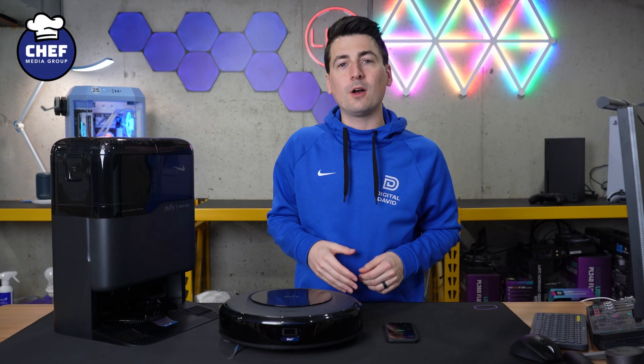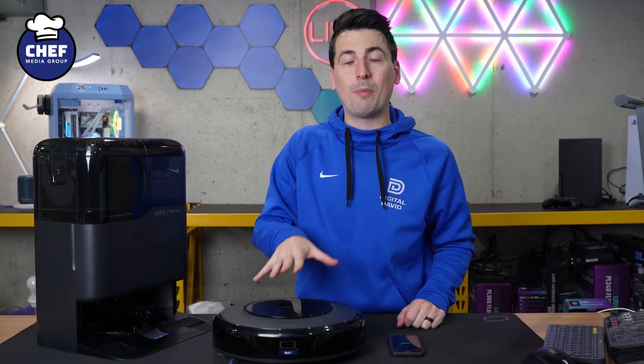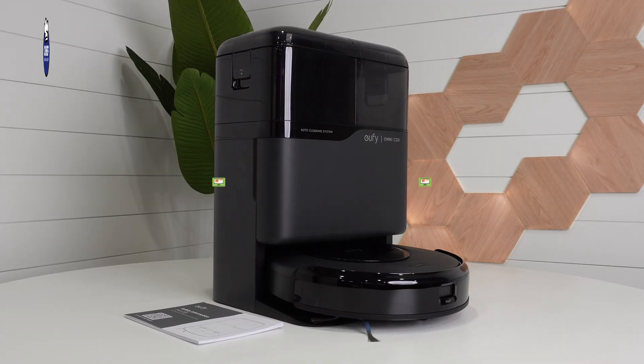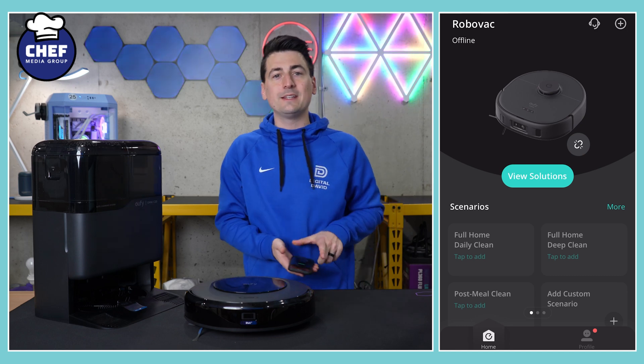Hey everyone, today in this video I'm going to walk you through setting up and connecting your Eufy Omni C20 Robot Vacuum and Mop with the Eufy Clean app, which is available for iOS and Android devices. If you're interested in this product or want to find out more about it, the link will be in the video description. Let's go ahead and get it set up.